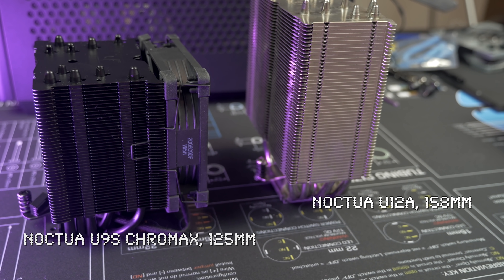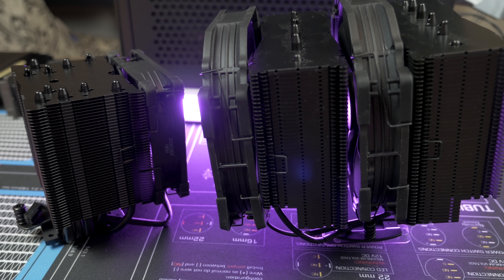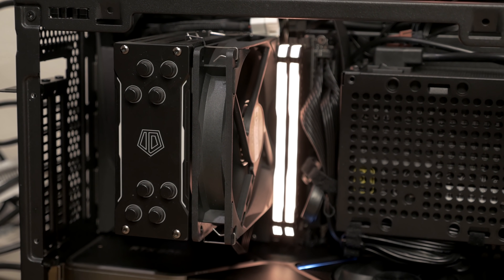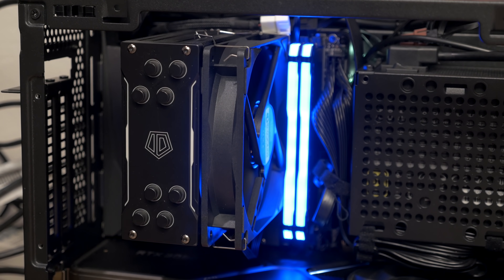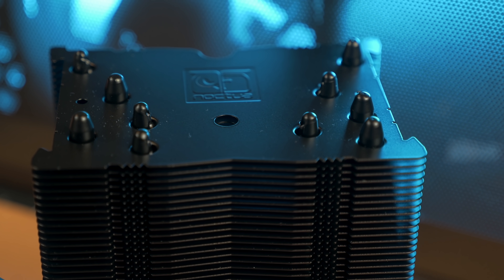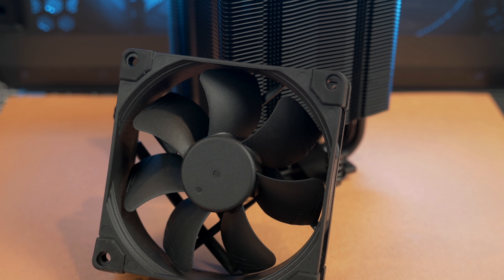The U9S is a single tower cooler that comes in at 125mm of height, which makes it ideal for SFF cases like the NCASE M1, which has a height limit of 130mm. I weighed this heatsink in at 530 grams or so, and that makes it on par with the ID Cooling SE224XT, which is a larger 120mm tower cooler. It's heavier than three of the 120mm heatsinks that we recently tested in the Ryzen 5 Roundup. It's quite square and chunky in shape, and included with it is a single 92mm NF-A9x25mm fan.